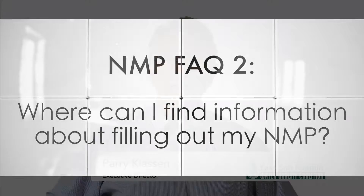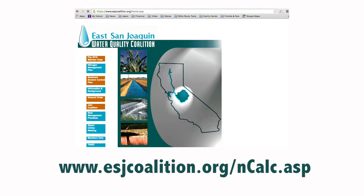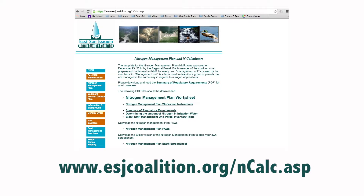Additional information about filling out your NMP can be found on the Coalition's website listed here. An NMP must be filled out annually for each crop and management unit.